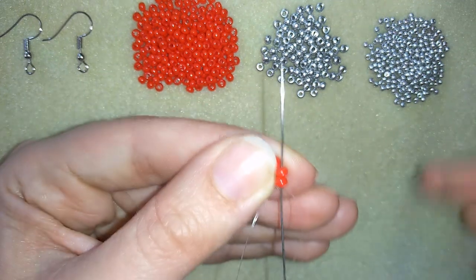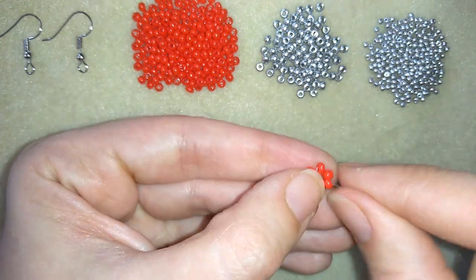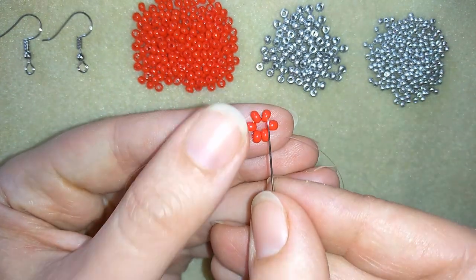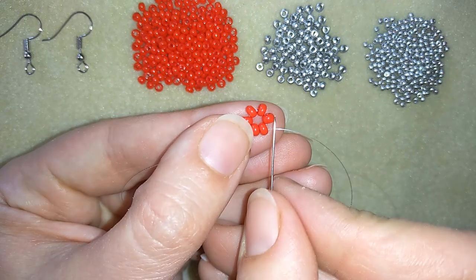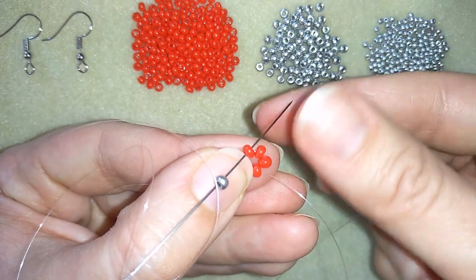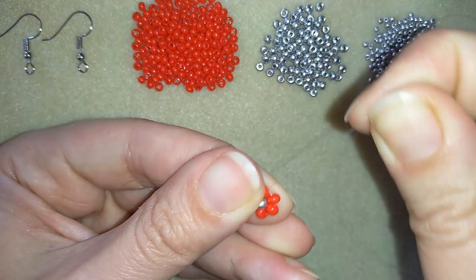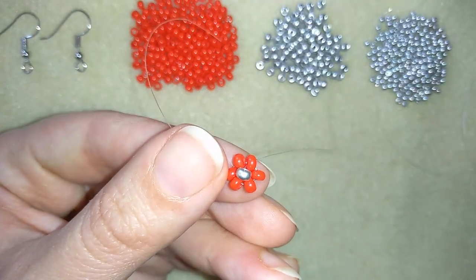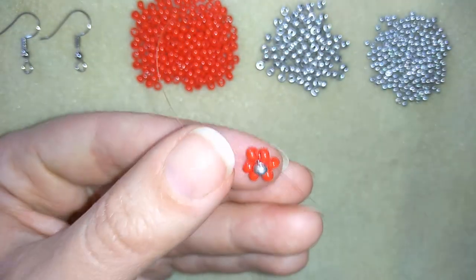I go through some beads in this direction. Now I'm going to take one silver bead and I will go to the opposite bead. This is where my thread is going out of, and I'm counting one, two beads, going to the third one in the same direction where my thread is pointing to. When I pull, I have something like a flower. Then I will go here into this red bead and pull.